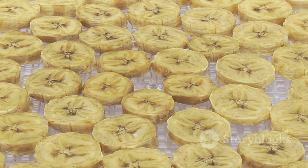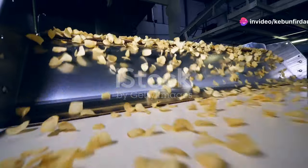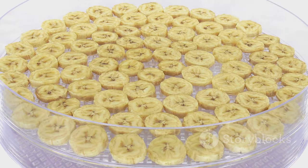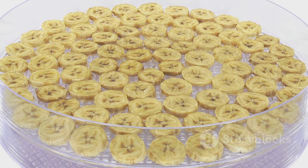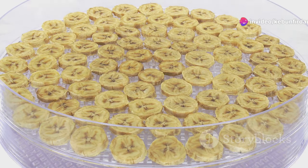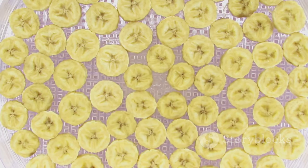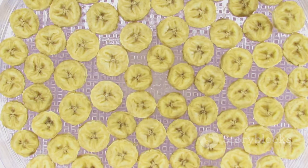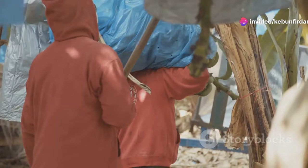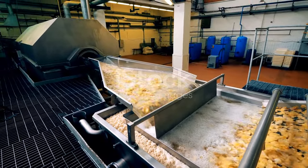Now that our bananas are peeled and prepped, it's time for the main event: slicing. These aren't your average kitchen knives — we're talking about industrial-strength slicers that can handle hundreds of bananas per minute, cutting them into thin, uniform pieces at the perfect thickness for a satisfying crunch. The sound of those slicers is music to my ears — the sound of progress, the sound of deliciousness in the making.